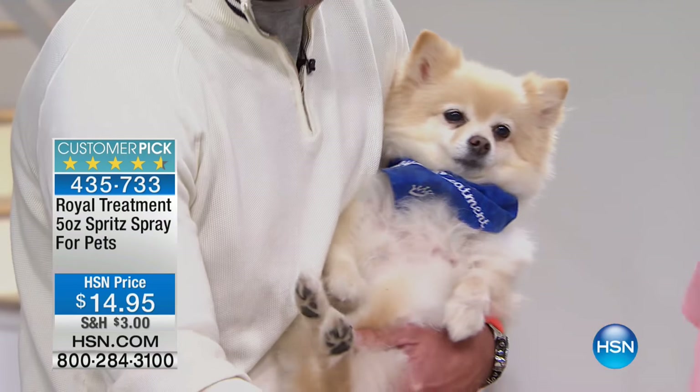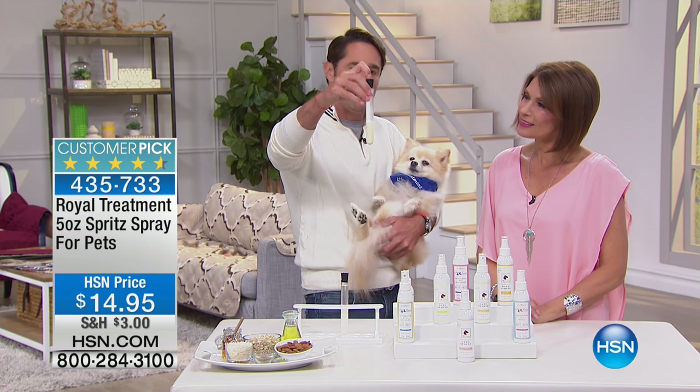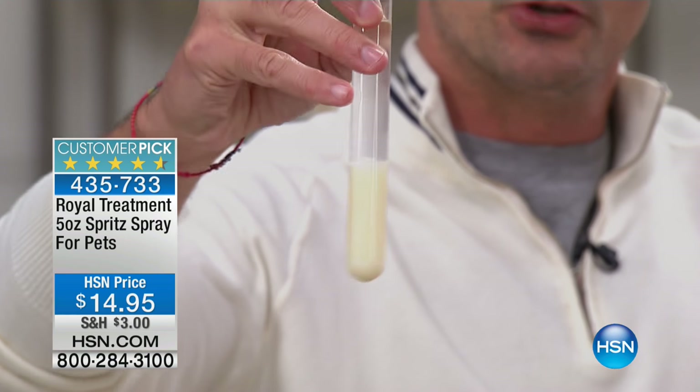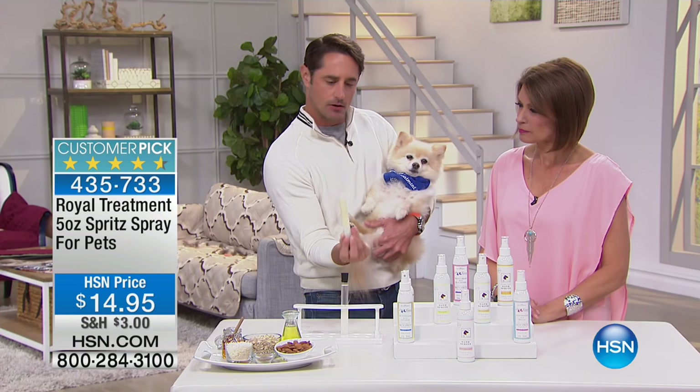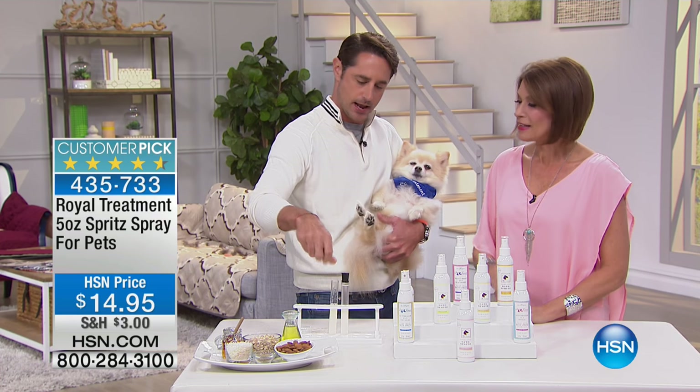How this works: you just shake it. The oils in here — you see the separation? All of the thick oils on the bottom are separated from the water. So you shake it to make it all combined, and then that's what's being sprayed.